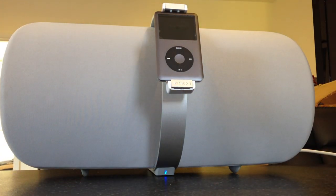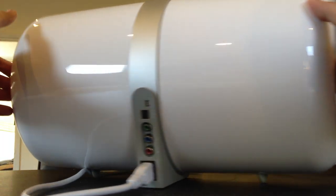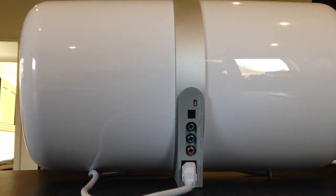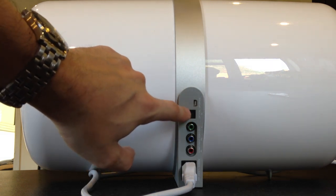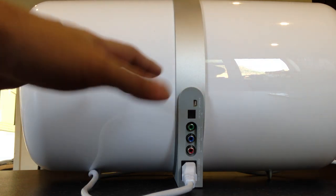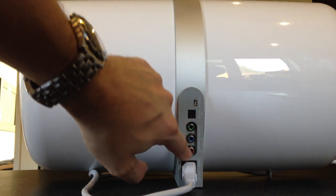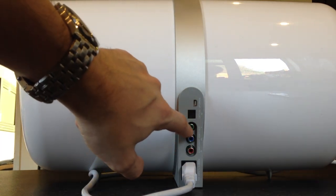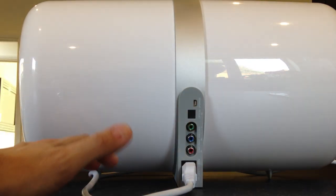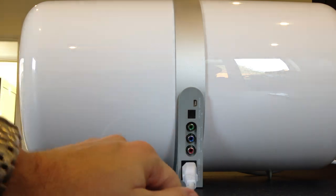Let's flip the unit round so you can have a look at the inputs on the back. You've got your optical input, so you can plug anything in — I've not actually done that, I've got no need to. This system wasn't bought for cinema or to be plugged into anything but the iPod. You've got your component connections so you can run video through it, and there's an upgrade port for system upgrades.